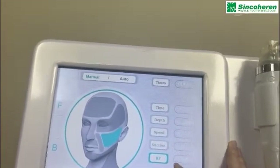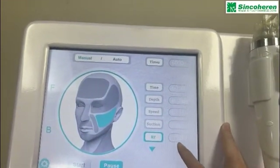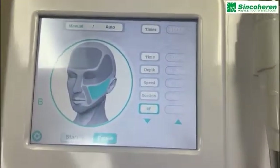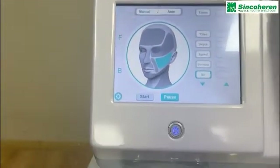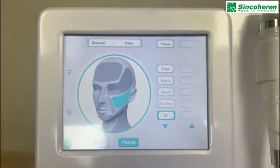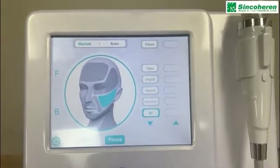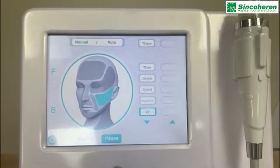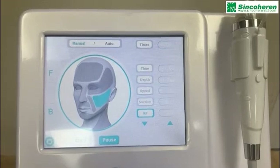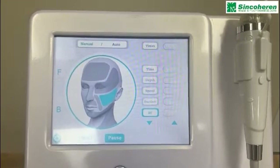The RF power ranges from 10 volts to 150 volts. Usually for forehead treatment, we use a depth of 0.5 to 1 millimeter, speed of 0.2 to 0.3, suction level 1, and you can start the RF power from 60.